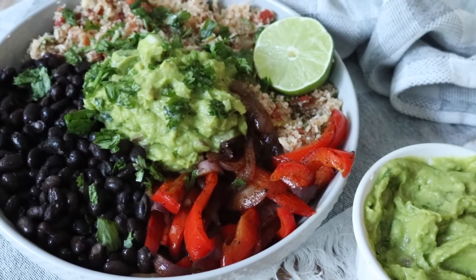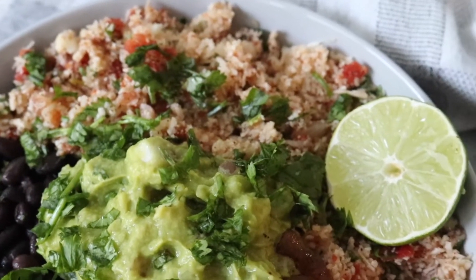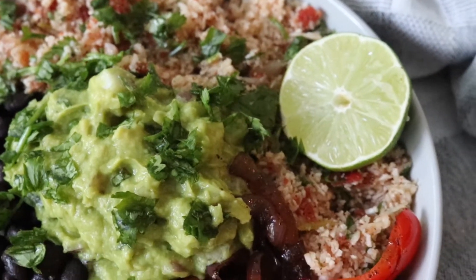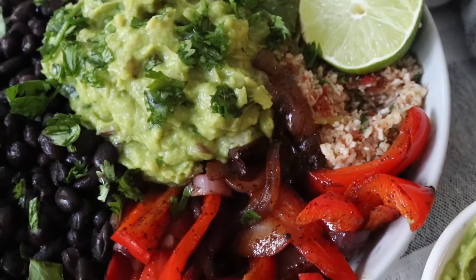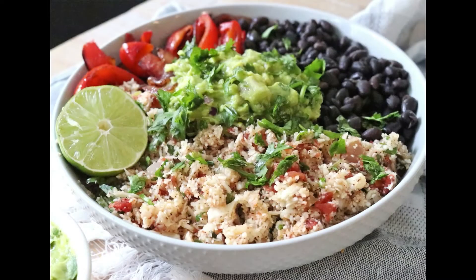To serve, put the rice, beans, and peppers in one bowl. I added guacamole, squeezed half a lime, and garnished my bowl with cilantro. If you want, you can eat it as is or enjoy it with tortilla chips.